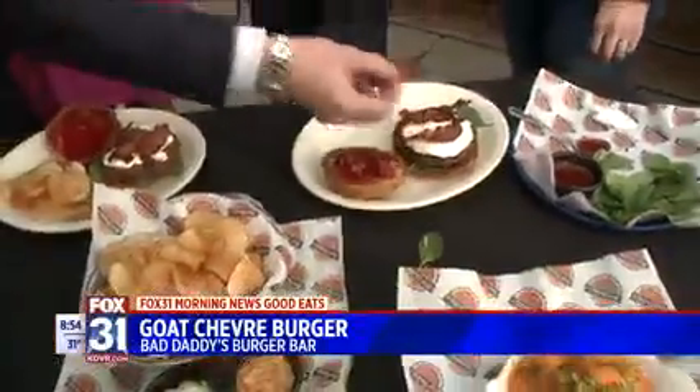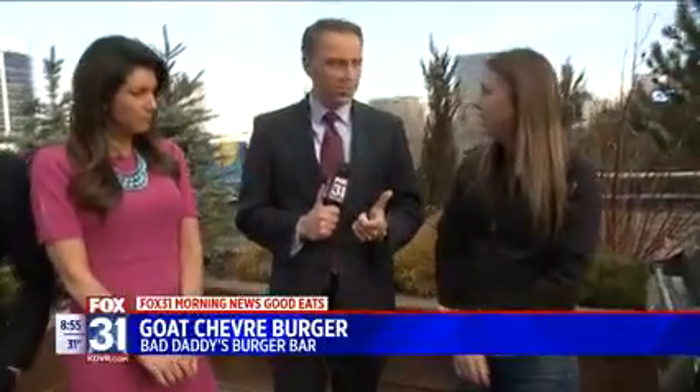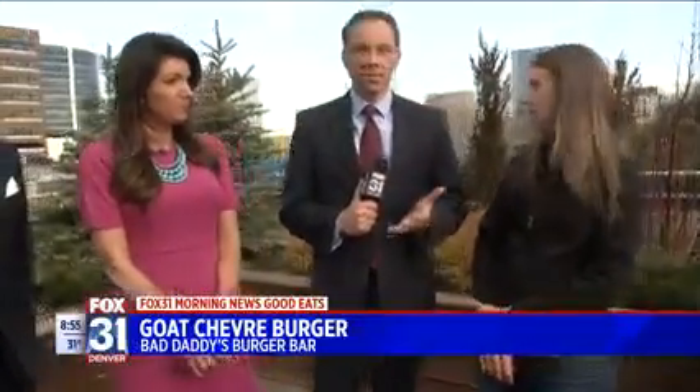Are you guys serving this up at all your locations? Yes, all our local locations. You're at Southlands, and we have one up the street at Cherry Creek, Southwest Plaza, one in the Springs, Longmont, Fort Collins — all over.